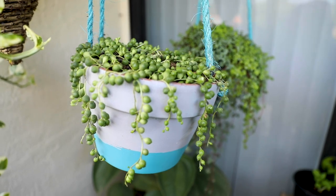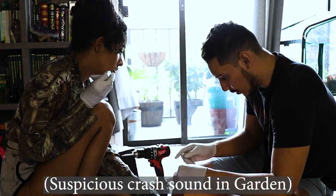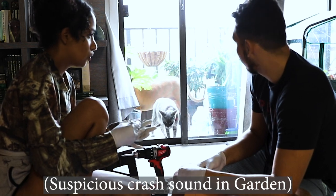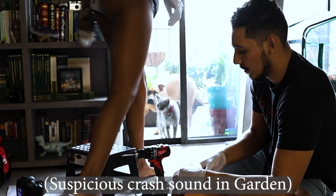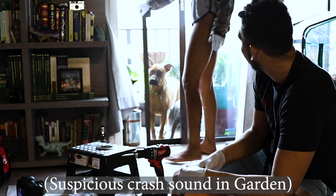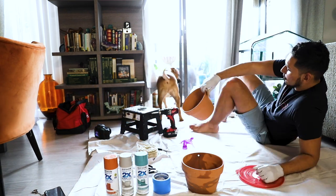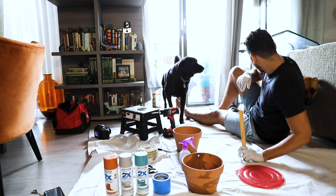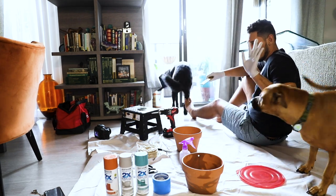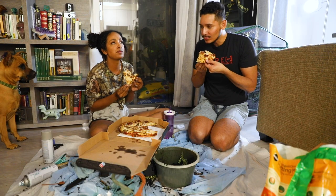Here's our final product — look how cute it came out! This video actually took a long time to make because the animals would not let up. Thanks for watching.